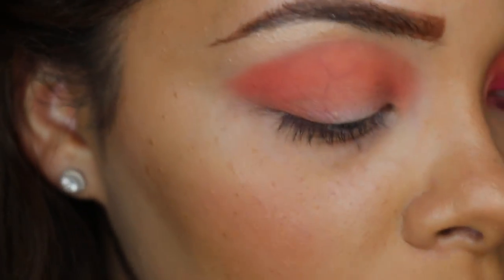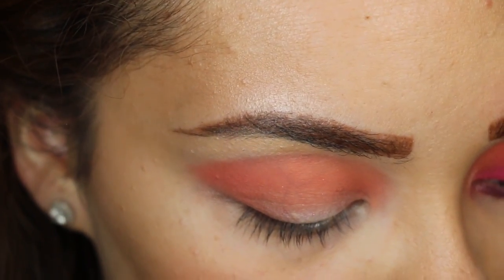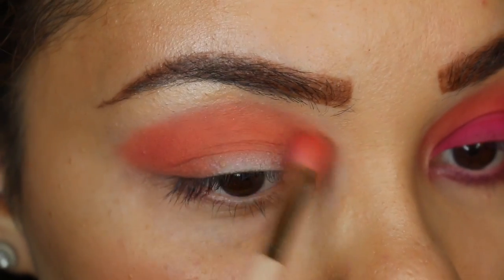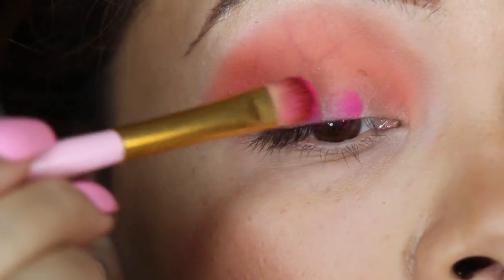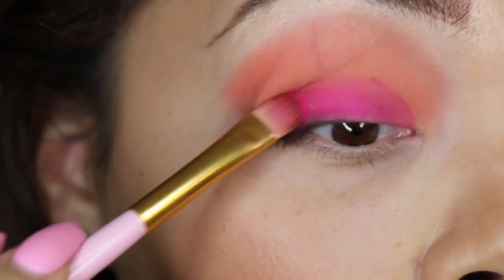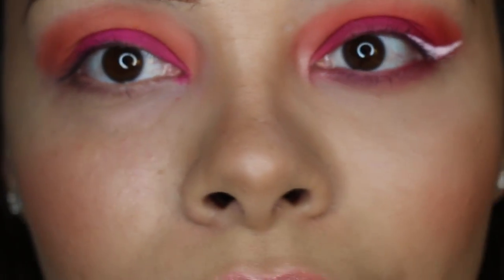Now I'm putting the peach palette away and going into my BH Cosmetics palette — this orange color right here — just to intensify the color we already have. I'm packing up my flat shader brush, making sure I get a lot of color on it. Tap it out so you don't get fallout, then take that right on the lid. I don't know, something about pink and orange — I just love it, especially for summertime.